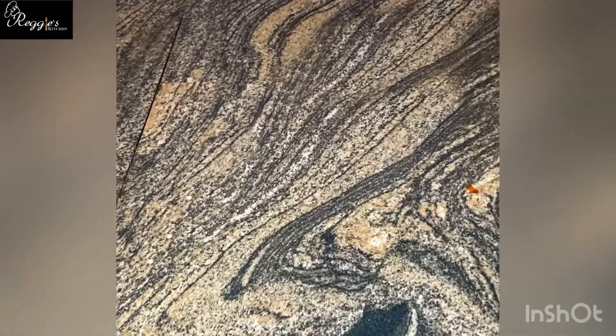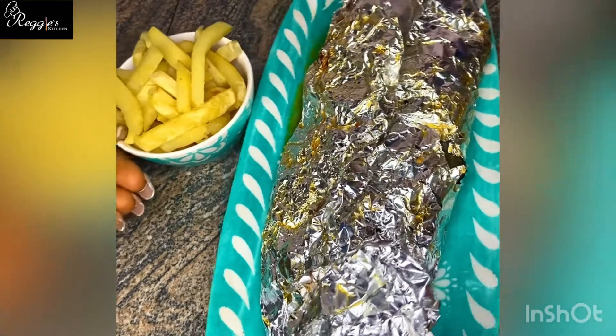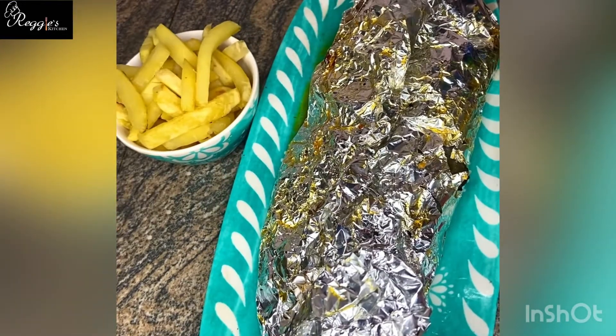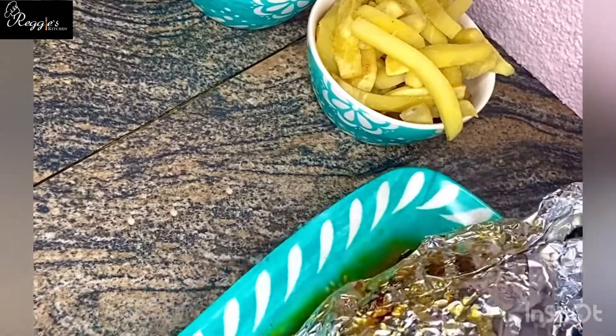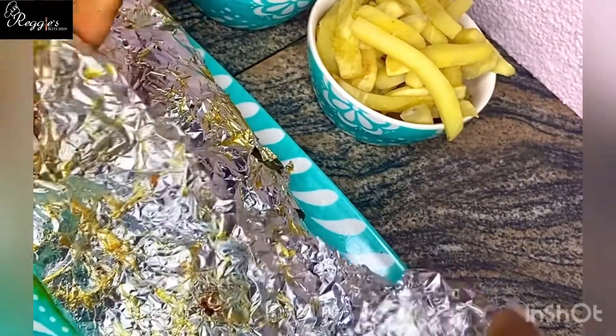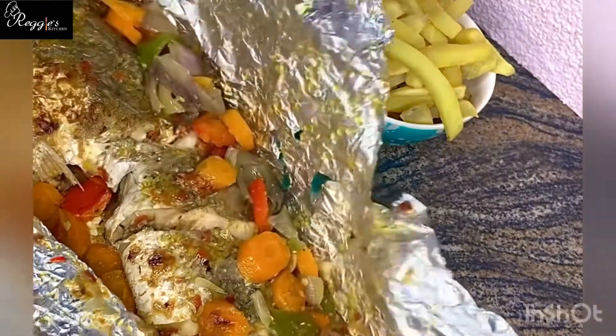After about 10 to 15 minutes of grilling the fish in the oven at 450 degrees, your fish should be ready. Then you can serve with some sides of your choice — some fries, some plantains, or potatoes — anything you'd like.